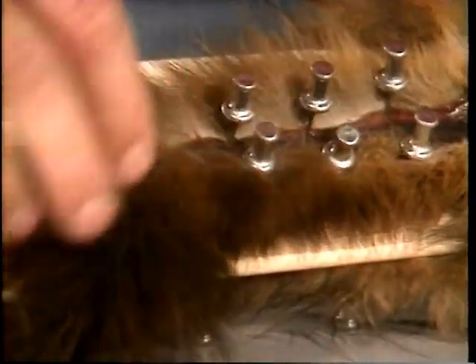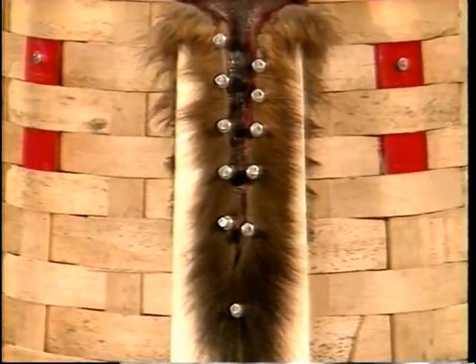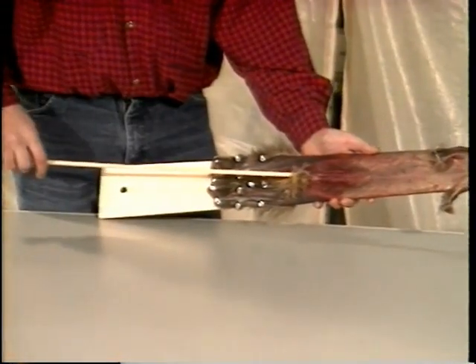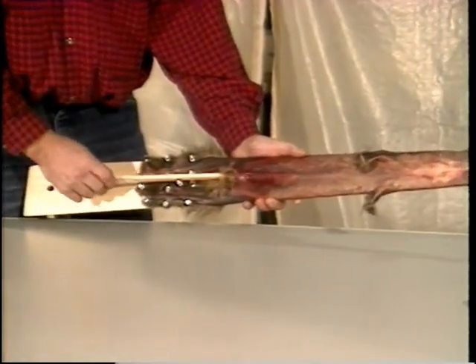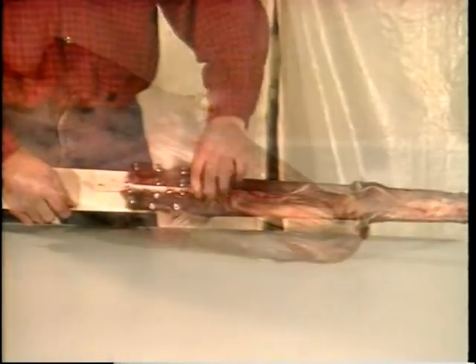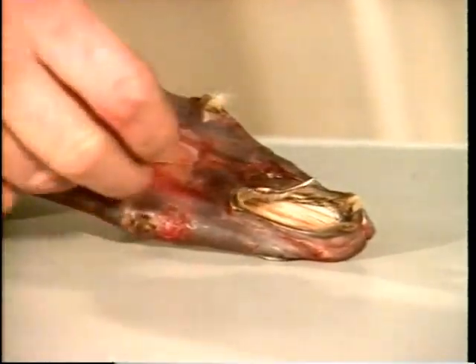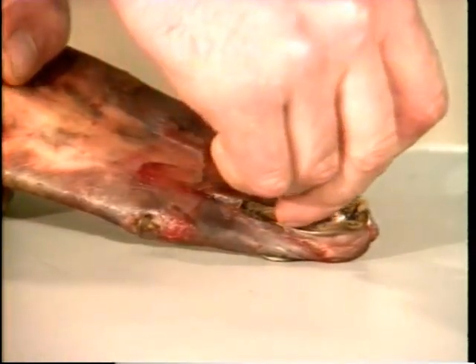The tail is carefully spread and attached to the board with pushpins. To finish, remember to insert the belly wedge under the pelt. Otherwise, it will be hard to get the pelt off the board as it shrinks while drying. The pelt is then left to dry head down in a cool, well-ventilated room.